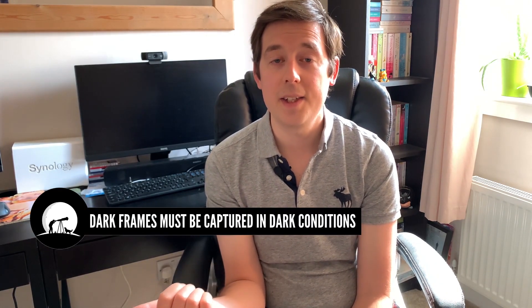However, the problem with dark frames is that you need to meet a couple of conditions for them to be effective, and this is the problem with a DSLR. The first condition — fairly obvious given the name — is that it needs to be captured in the dark. It would either need to be captured during your imaging session outside in the dark with the viewfinder covered, or you could remove your imaging equipment from your mount and place it in a cupboard with the viewfinder covered to ensure no light can reach your sensor.